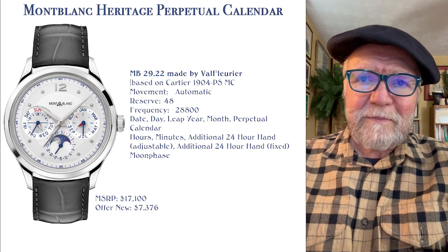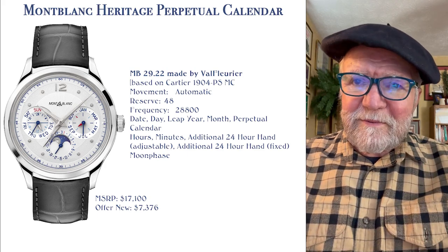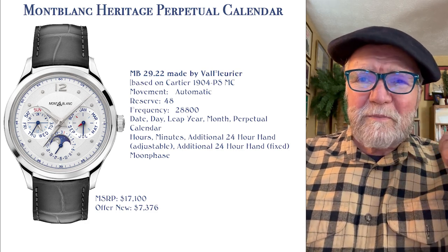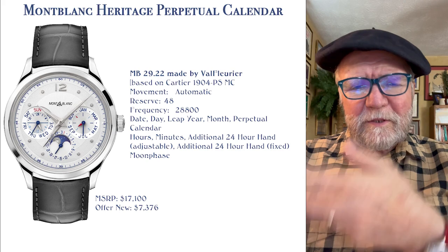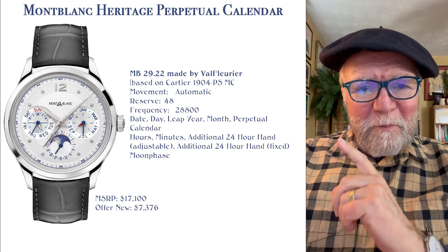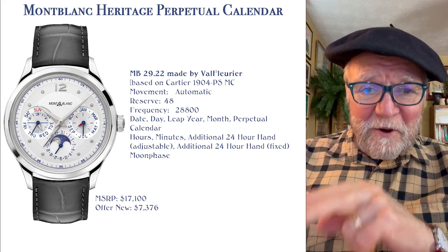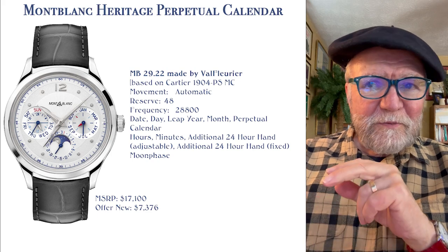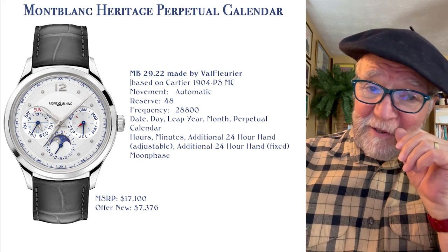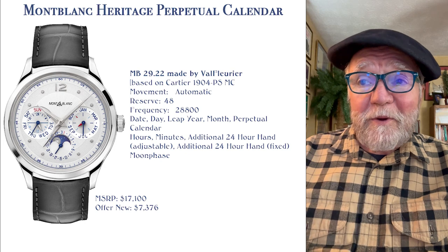That's the thing about Mont Blanc. I wouldn't think of it as an investment watch, but a lot of people say, 'If I buy one, it's going to lose money.' The trick is you don't buy at MSRP — you buy it at the secondary market price, which gets you the same watch, you just don't have to pay as much.